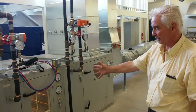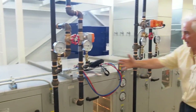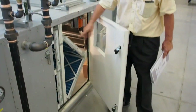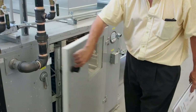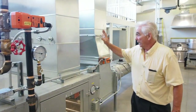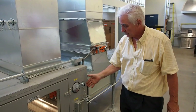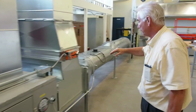We have an air handler — 5000 CFM. It's got a cooling coil, a heating coil, and filters, so we can see the difference between a V-shaped filter bank and a flat filter bank. It's got an economizer here, so we've got a return air damper, an outdoor air damper, and an exhaust air damper.